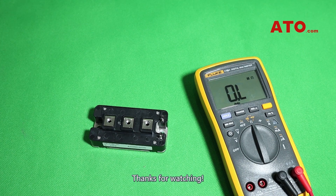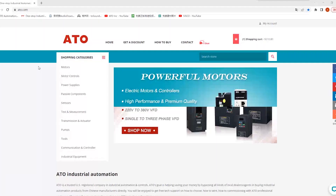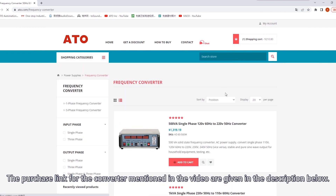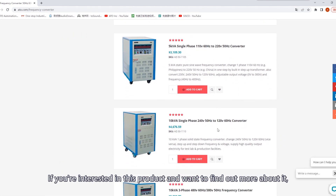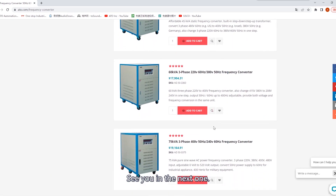That's all for now. Thanks for watching. If this video helped you out in any way, please give a thumbs up and stay tuned for our upcoming videos by hitting the subscribe button. The purchase link for the converter mentioned in the video is given in the description below. If you're interested, check it out and do your shopping from there. See you in the next one.